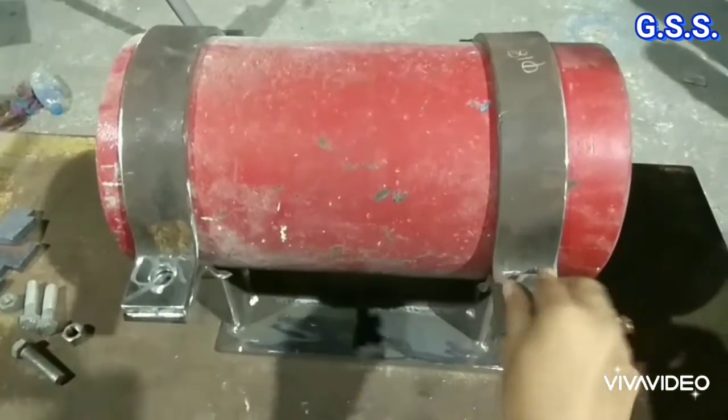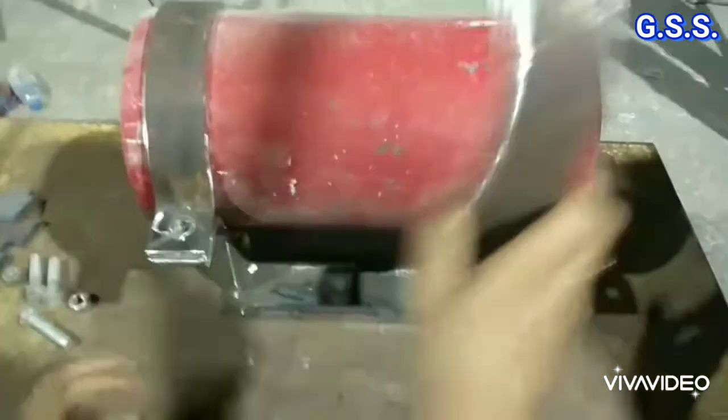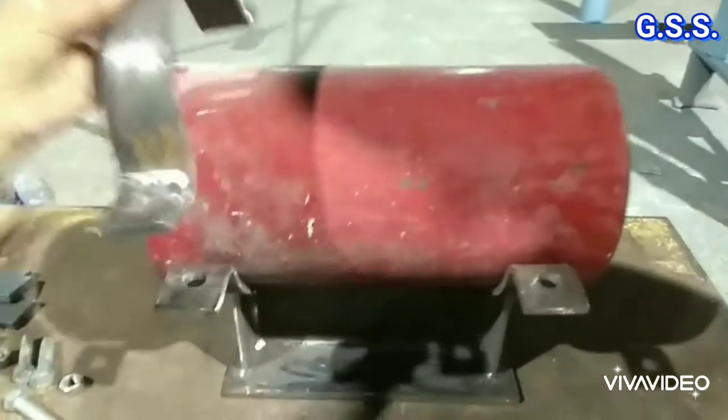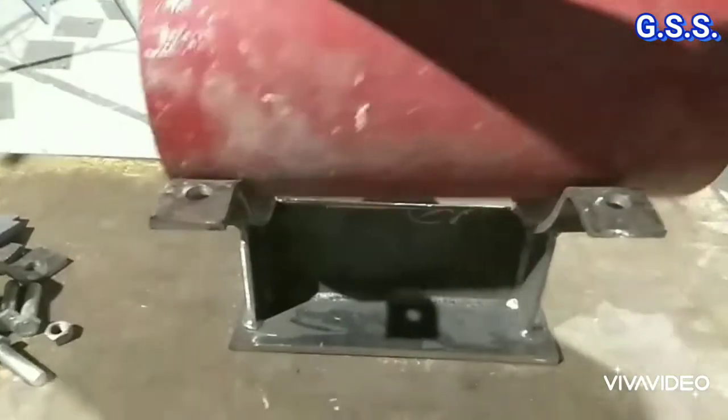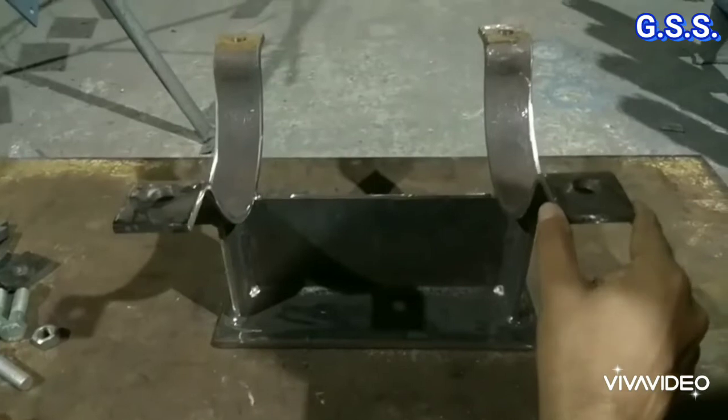This type of clamp type pipe support shoe or saddle is made using two sets of pipe clamps and flats. Pipe clamps should be perfect and dimensionally accurate to hold the pipe tight.